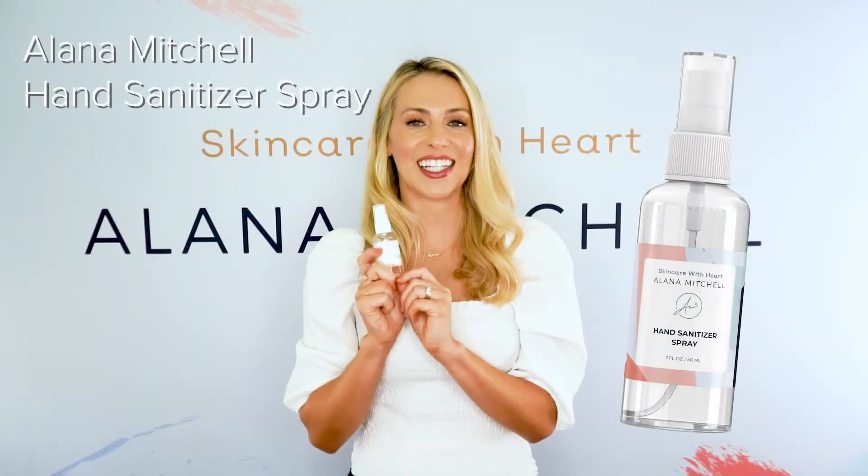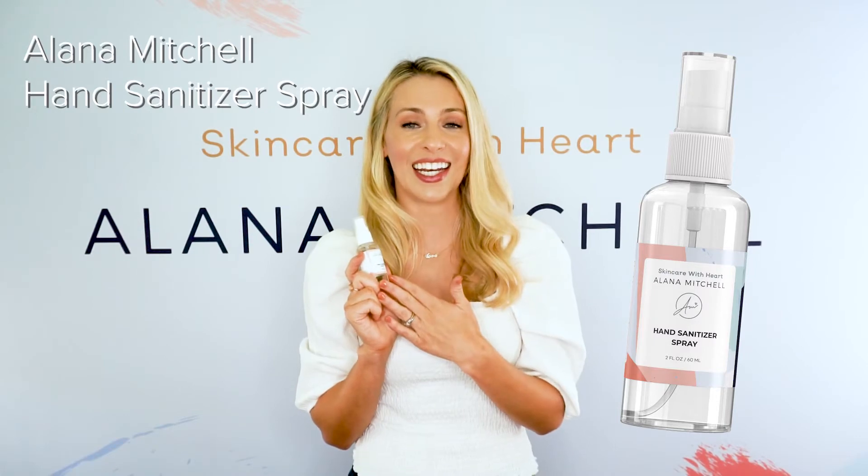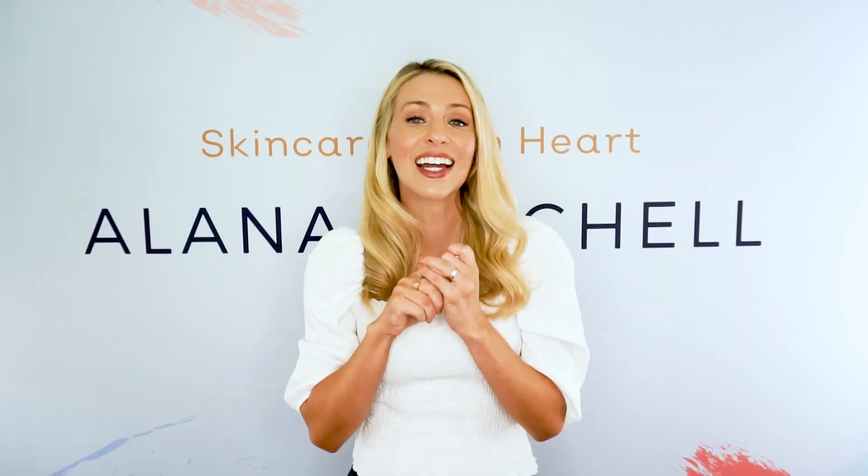This is the Elena Mitchell Hand Sanitizer Spray, and I made this because I wanted a hand sanitizer that could fit in my purse, that was a spray, that was going to be hydrating, smelled good, and felt good on my hands.